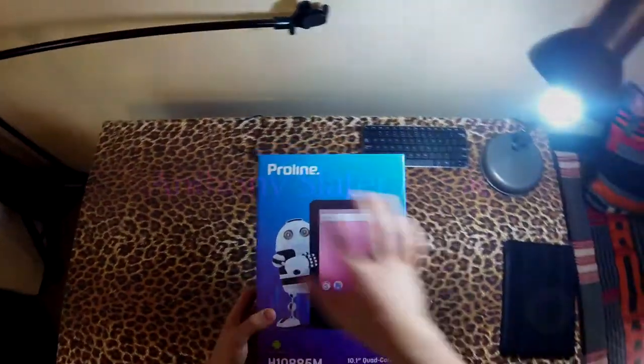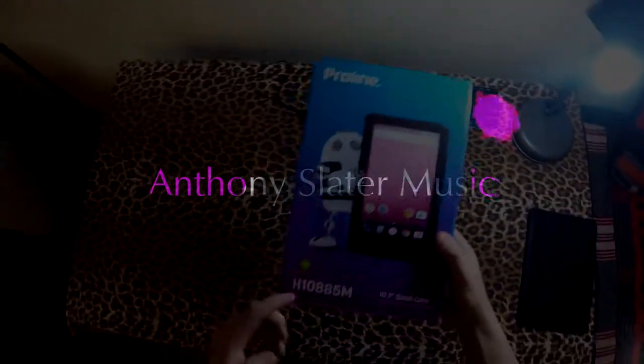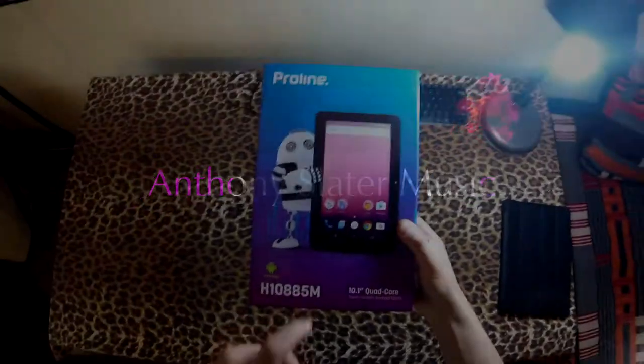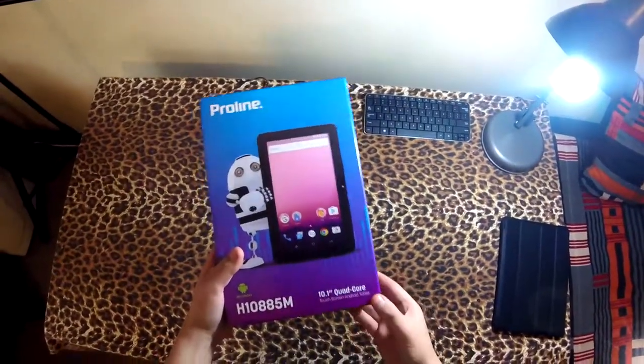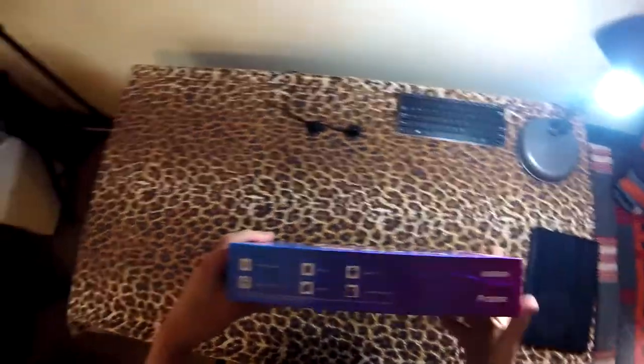Hey guys, so my dad just bought himself a new tablet. It's a ProLine H10885M — a 10.1 inch tablet with a quad core processor, running Android. Let's take a look at the specs.